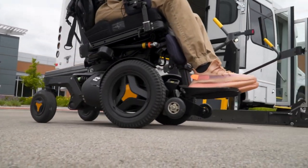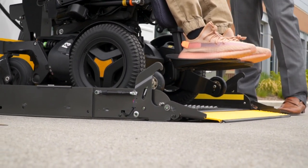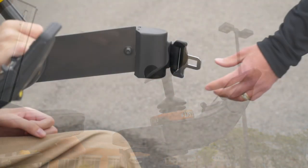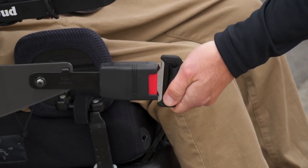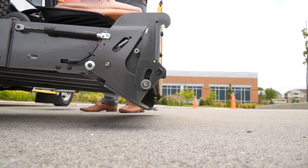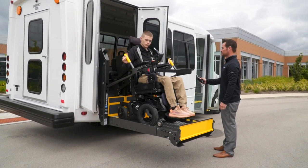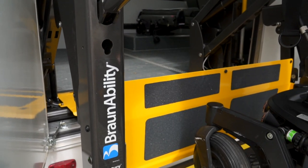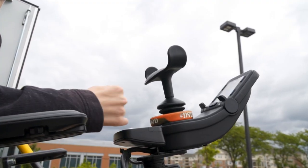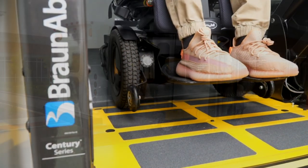To load a passenger, start with the platform at ground level and the outer barrier fully extended. Move the passenger onto the platform into position within the yellow boundaries. Lock the wheelchair brakes or turn off wheelchair power on powered chairs, buckle the handrail belt if equipped, and have the passenger hold the lift's handrails if possible for additional support. While being sure to stand clear of the lift, press and hold the up switch on the pendant control. This will allow the outer barrier to rotate to the upright and locked position and the platform to rise to vehicle floor level. The lift will stop at vehicle floor level automatically and the inner barrier will rotate to the horizontal or bridging position. Once the lift has stopped completely, re-engage power to power chairs or disengage wheelchair brakes and move the passenger into the vehicle compartment.